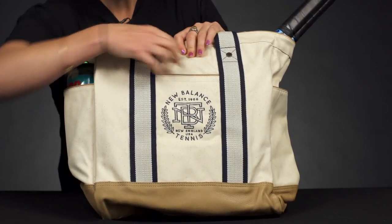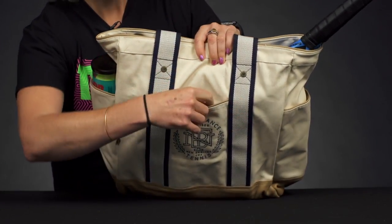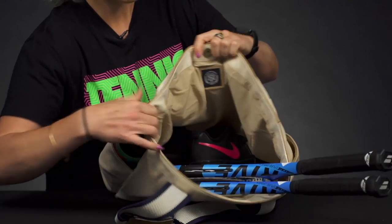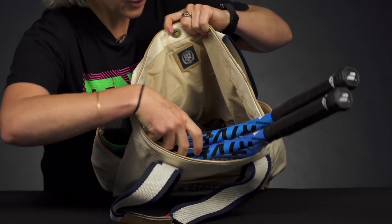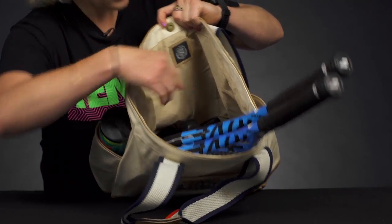Right in front we have a small accessory pocket, so chapstick and keys can go right in there. If we open it up, there's just lots of storage space — I've thrown two rackets in, although there's not a specific spot for your rackets.